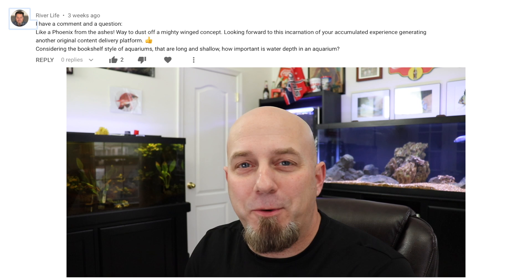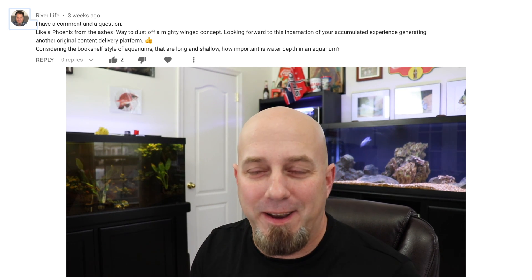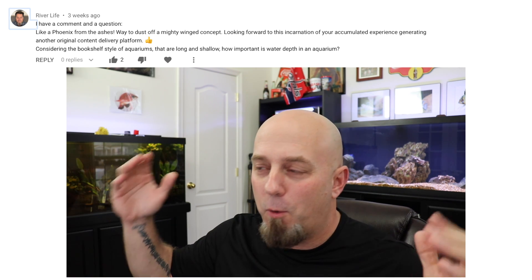Again, they're still going to be aggressive. Next question comes from my friend Rack over at The River Life, and this is an interesting one — it almost could have been comment of the week. I love this guy. His words are just so way over my head. He says: "Like a phoenix from the ashes, way to dust off a mighty winged concept. Looking forward to this incarnation of your accumulated experience generating another original content delivery platform." Wow — I feel smarter having just read that.